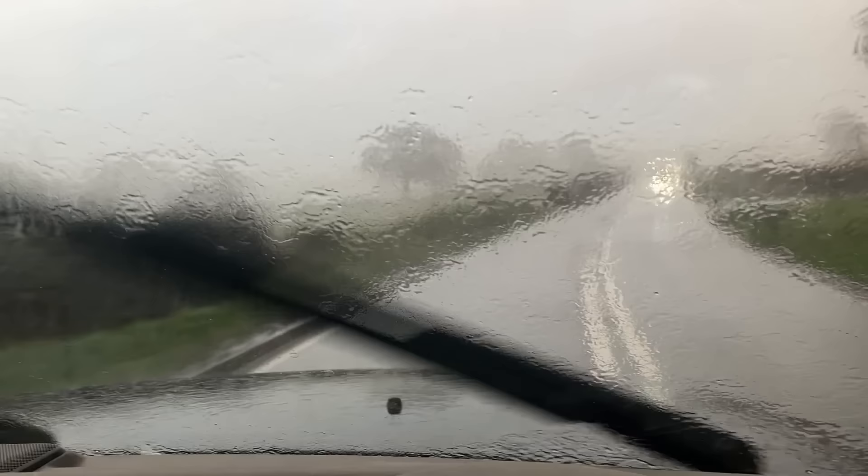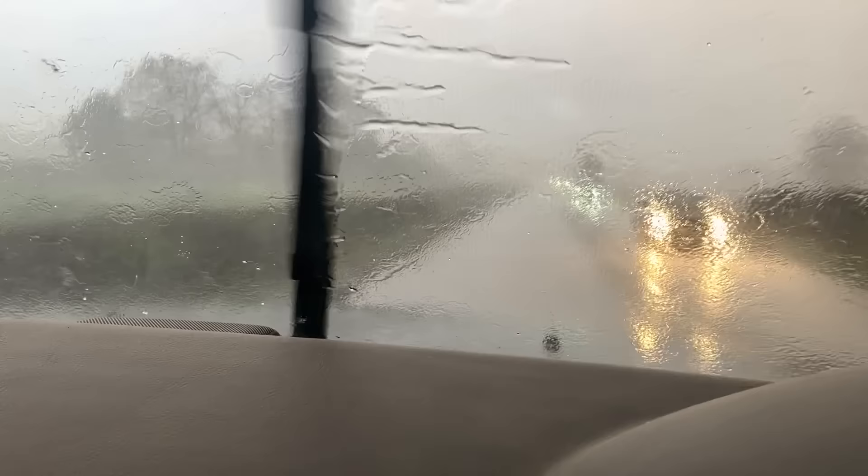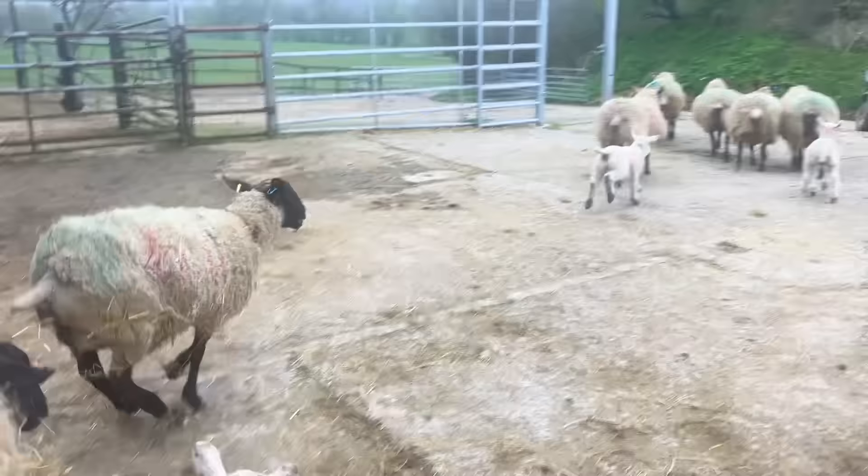The date today is the 28th of March. This is ridiculous — torrential. Torrential.